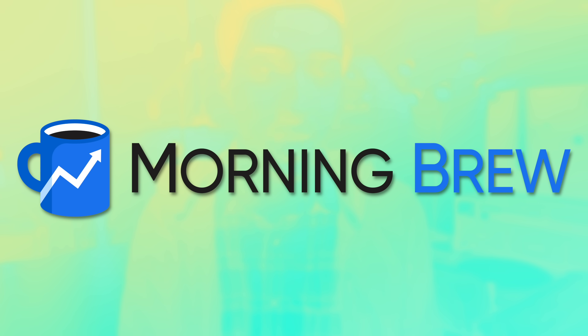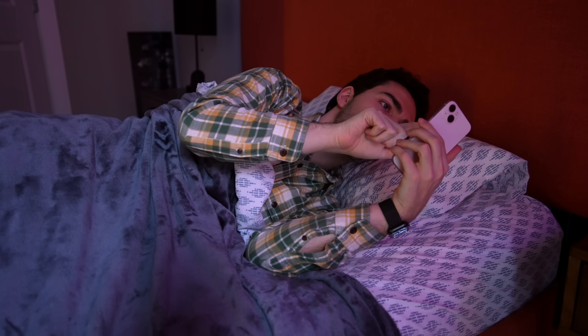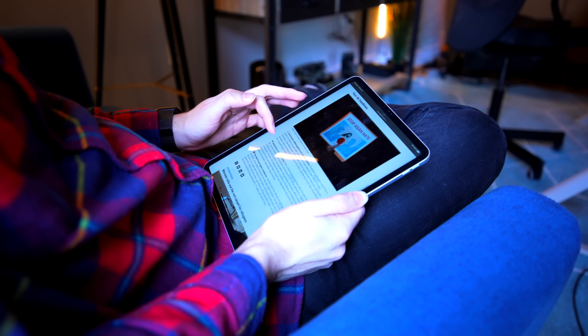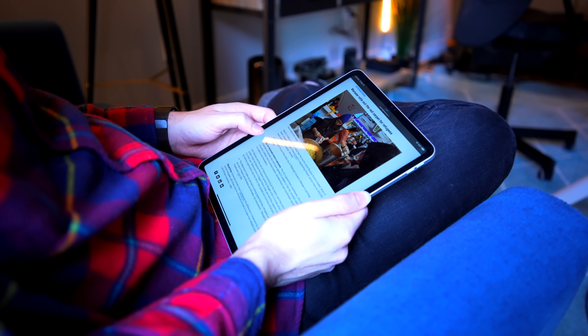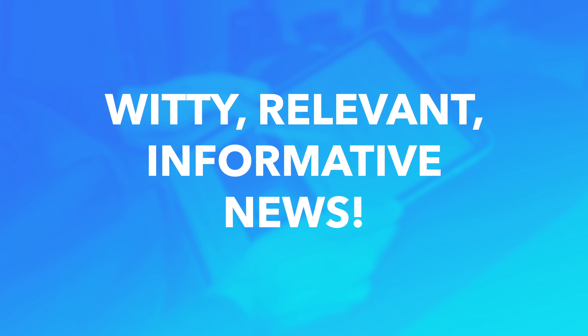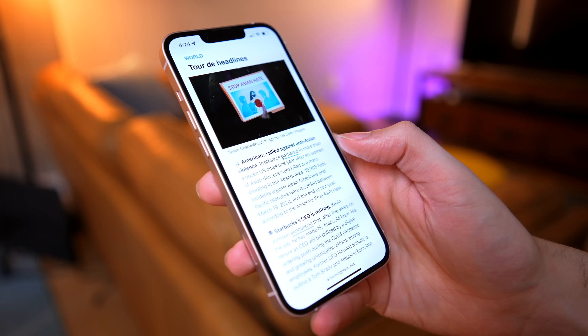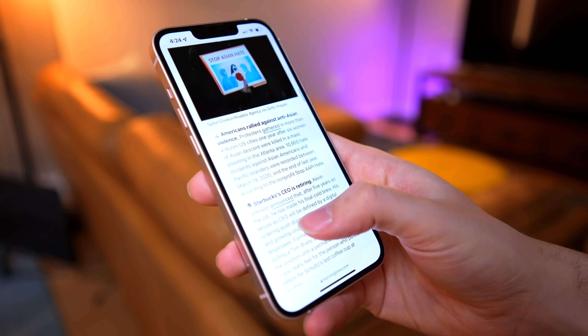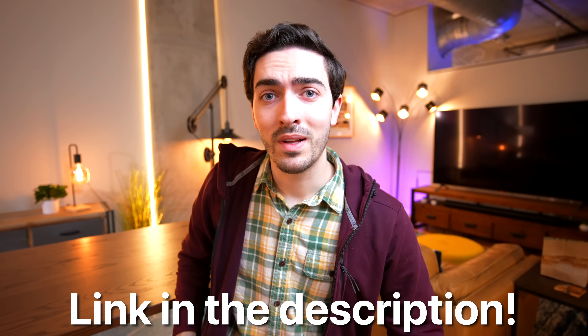Today's video is sponsored by Morning Brew, a free daily newsletter delivered Monday through Sunday. Do you start your mornings aimlessly browsing social media with no clear idea where you can find reliable, accurate information? Morning Brew gets you up to date with the latest stories in business, finance, and tech in just five minutes, in a witty, relevant, and informative way compared to dry traditional news. It takes just 15 seconds to get signed up. Check out the link in the description below to try Morning Brew completely free. And now let's get back to the video.